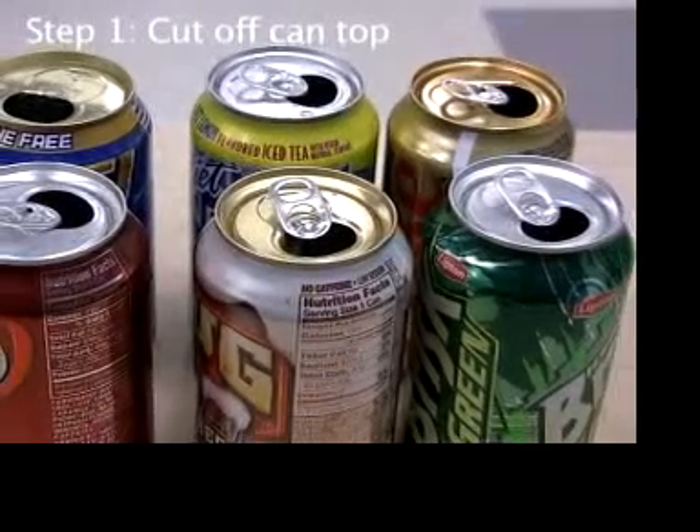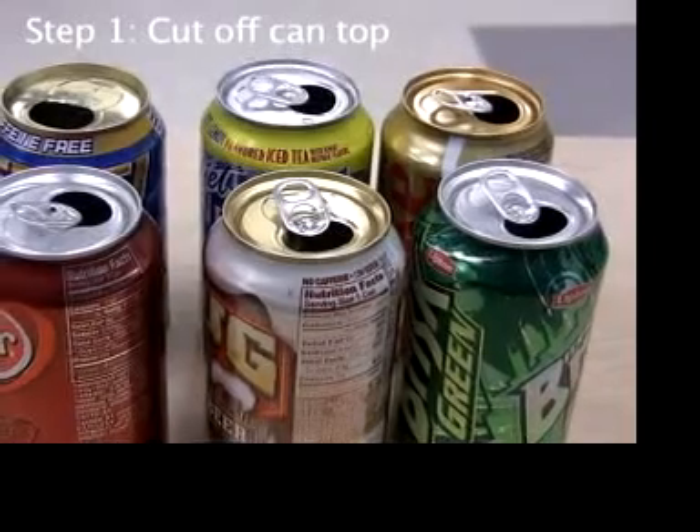We'll start on the engine first. It's made from a discarded aluminum can.